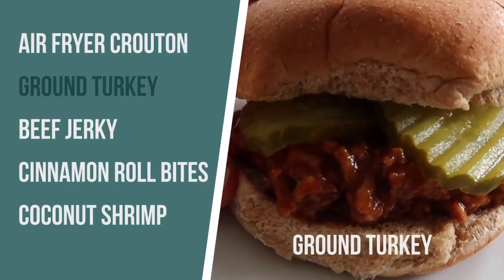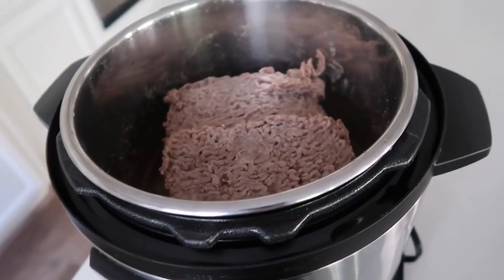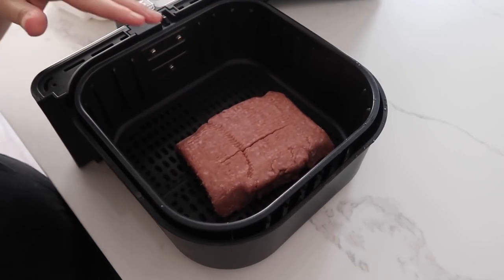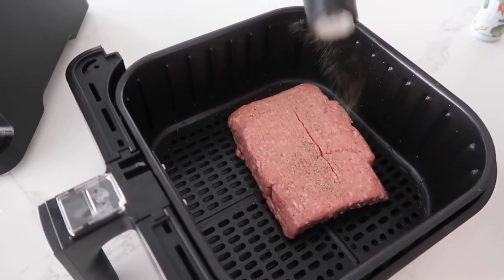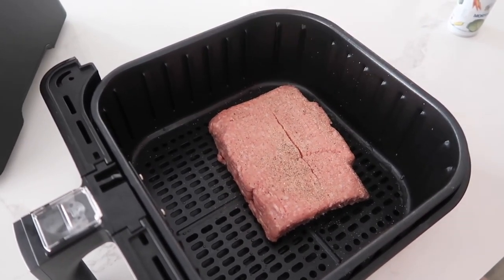The next recipe I'm making is ground turkey. I've made ground turkey in the Instant Pot, and you can cook it from frozen. I love the thought that you can just throw it in the air fryer and not really think about it. We're going to try thawed ground turkey in the air fryer. Just dump in your ground turkey, leave it for now and we'll break it up in a little bit. Add a little bit of salt, pepper, and garlic powder.